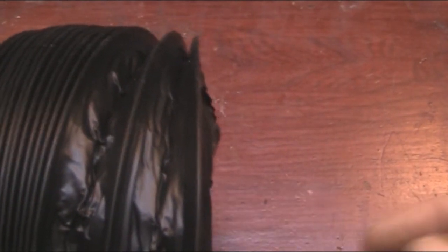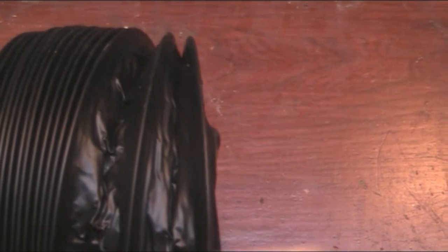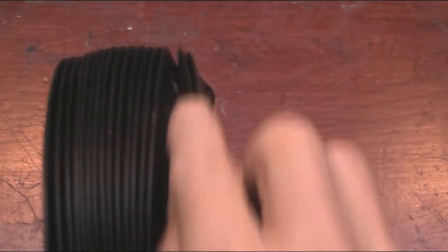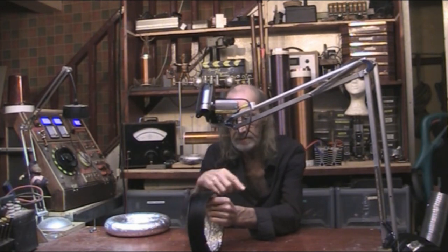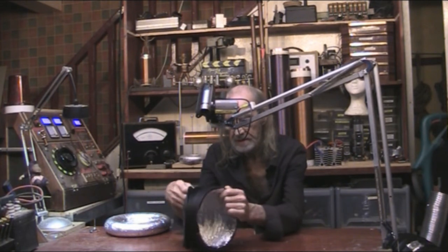I overlapped it one groove in, and then essentially stitched around the two ends together to hold them - it's a nice secure method. It does leave a little bit of a lump depending on what thickness of wire you use, but you can hardly feel it and it's not going to make much of a difference. I make the centre first, do the outside, then push the centre into the middle of the toroid, which gives it a nice stretch and spaces it evenly around the outside, then it's hot glued in the middle.